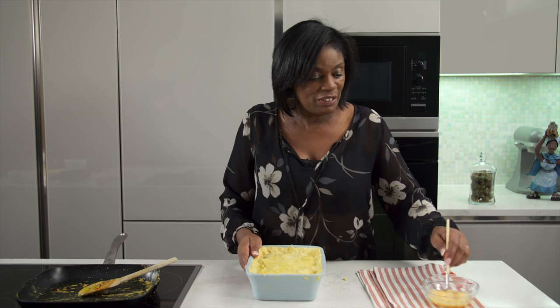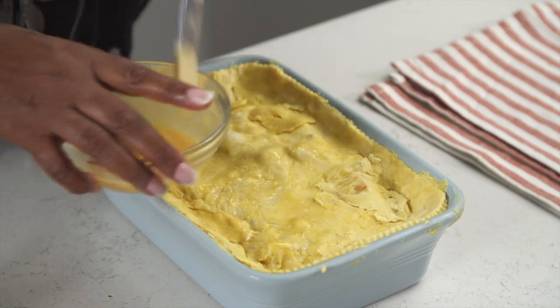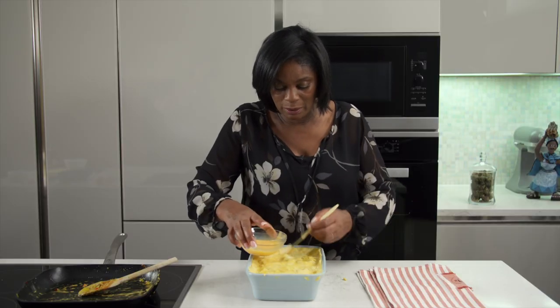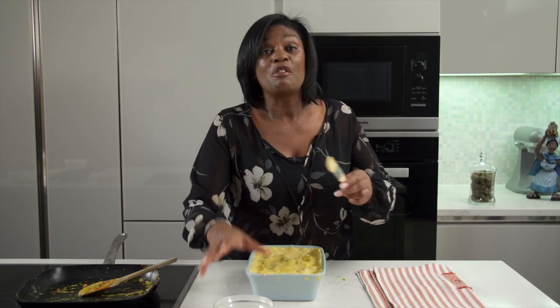As soon as you're happy with your seal, all you have to do is give it a little bit of egg wash. You don't have to give it too much — you're just trying to add a touch of colour so it's a nice golden brown when it's finished cooking. There we go, we are now done and this is going into the oven at 170 degrees for about 30 minutes.